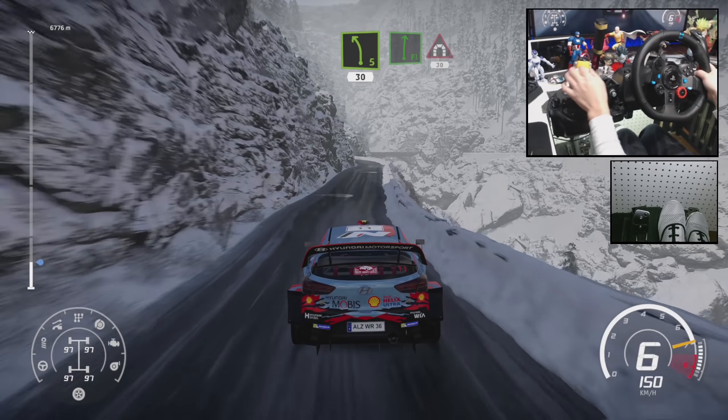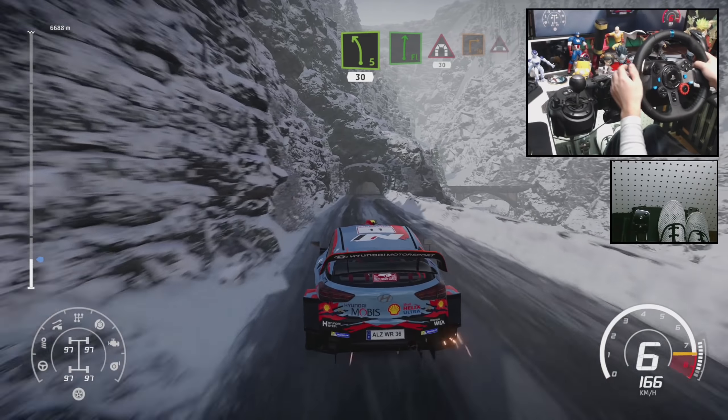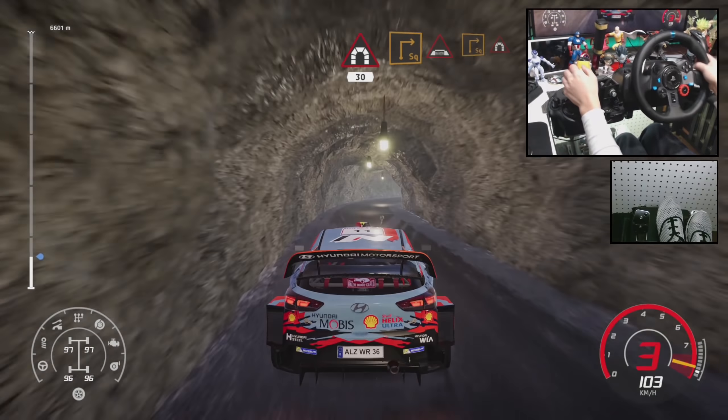Left 5, short 30, back right into tunnel 30, square right into bridge and square right, keep middle into tunnel.